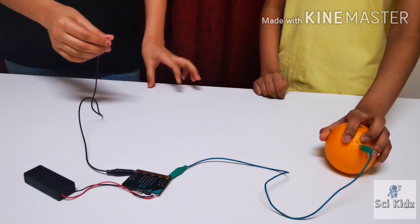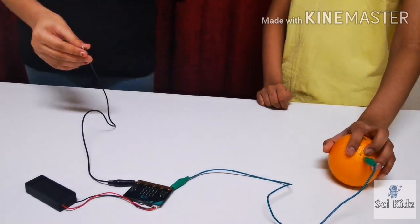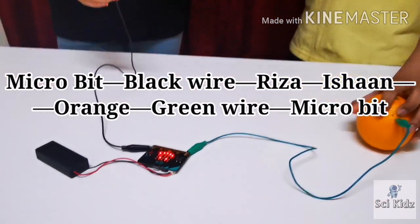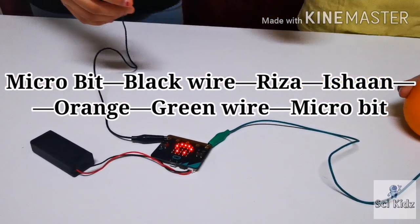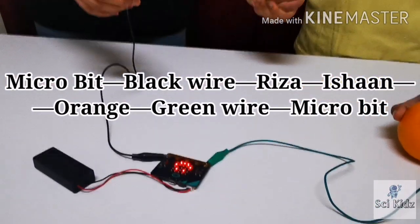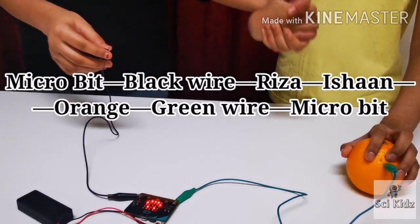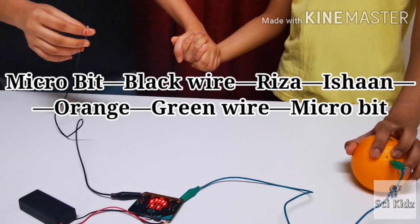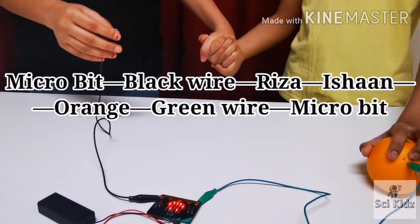Now let's see what happens if Ishan holds the orange and I hold the alligator clip while we both hold hands. What happens here is that the electricity passes through me, then Ishan, and then to the orange, and at last to the micro:bit. So the smiley face appears.